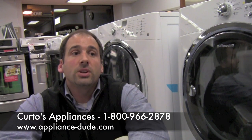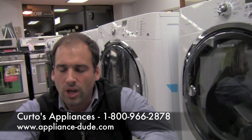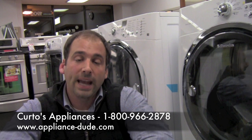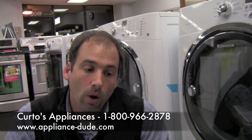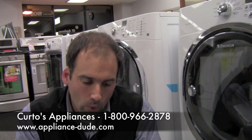Why is the clean washer setting important? Because people who complain about front loaders — not just Electrolux, front loaders in general — complain about mildew and mold because of the gasket. The clean washer cycle actually cleans out the inside of the tub and helps prevent that. So again, with Electrolux it's about features, functionality, and options. You're getting more on your plate by going to the 60.